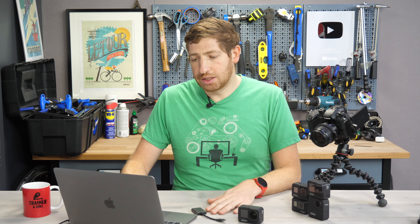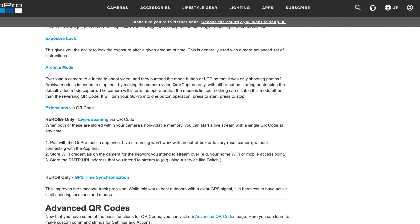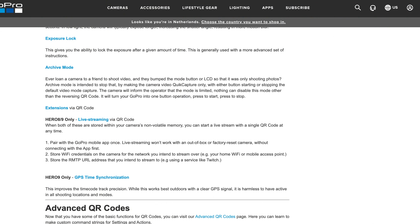After that, there are additional extensions for just the Hero 8 and Hero 9, which are live streaming modes. You can basically swipe in front of a QR code and it goes immediately into live streaming with certain settings that you want for that live stream. And last but not least, Hero 9 GPS time-based synchronization, as opposed to just the app and manual synchronization of time.